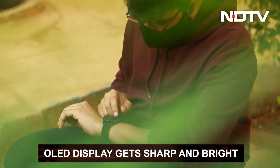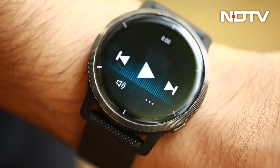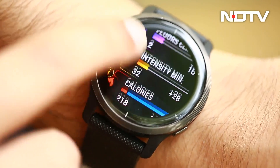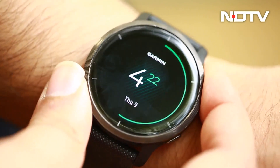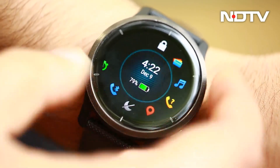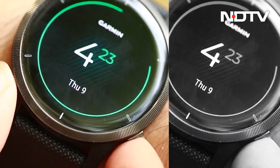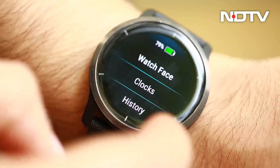The UI that appears on it is rather simple and intuitive. Swiping right shows a widget of the user's choosing. Swiping up or down shows all of the activity and wellness stats from the day. Pressing the first pusher leads to a screen for starting a timed activity. Long pressing it opens up shortcuts to apps and various settings. The lower pusher acts as a back button for the UI when pressed once and opens the settings menu on the watch when held down.